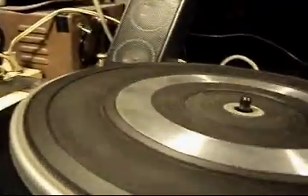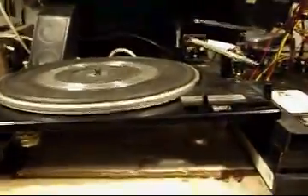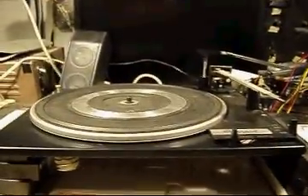The speed control is also seized, so I've got to get this turntable off. It's a good start — looks like it's salvageable. The cartridge is good — there's no needle, but I'm getting noise on both sides about even, so probably the cartridge is good. Anyway, step one with the turntable.